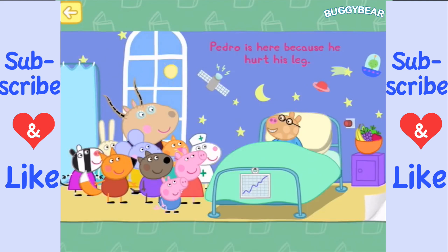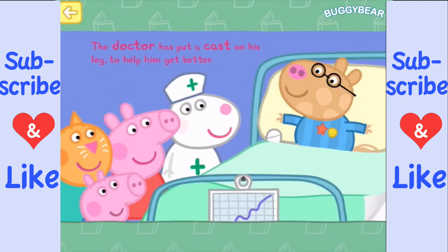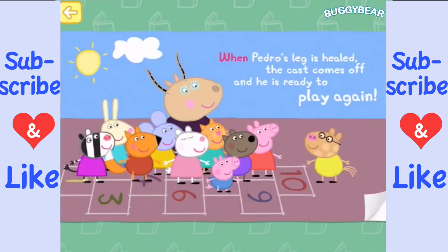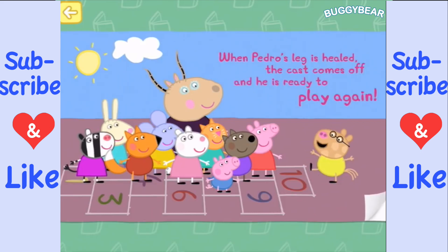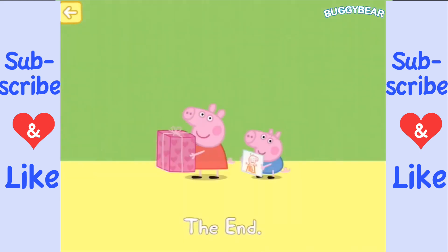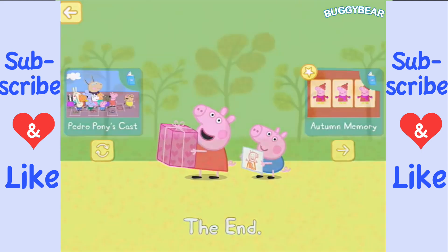Poor Pedro! The doctor has put a cast on his leg to help him get better. When Pedro's leg is healed, the cast comes off and he is ready to play again. Hooray! Well done, Pedro!